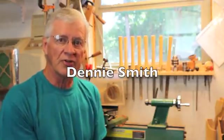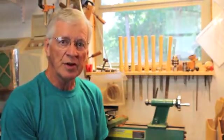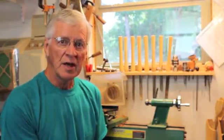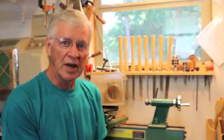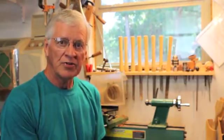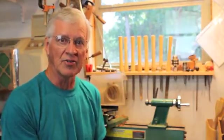I've been interested in kaleidoscopes ever since I can remember. I've always been curious about how to make a kaleidoscope and what went into the scientific aspects of a kaleidoscope. So this video is about how to make a kaleidoscope.